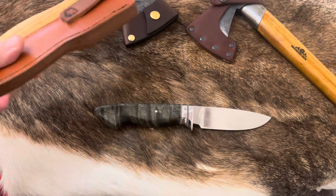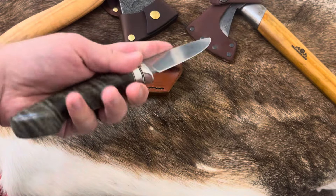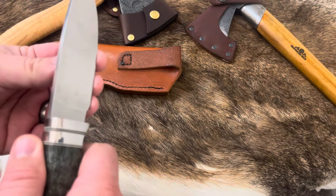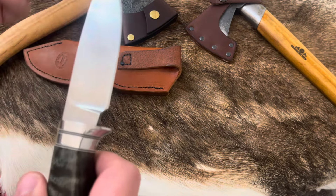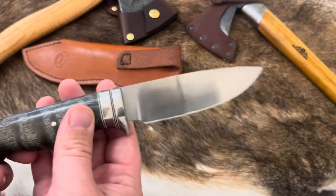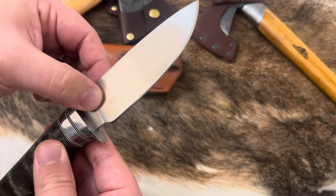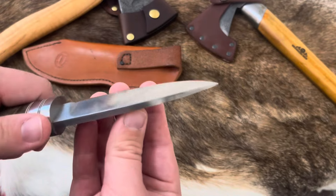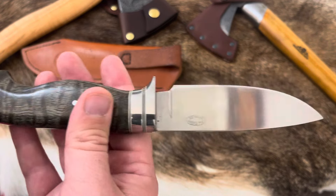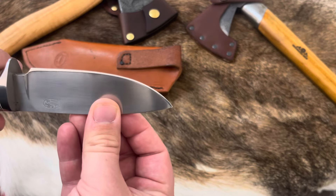It's been a pleasure to use around the property and around the house. Even cutting up venison today — it still has a nice hair-popping edge after quite a bit of woodwork. Not bad for 1084 at all. Because it's very similar to 80CrV2, it holds a pretty good edge — not too shabby for being so tough. I put a good coating on the blade to prevent rust, since I'm in the Midwest where it's always wet and humid. No issues so far, no patina either. That was a good coating.